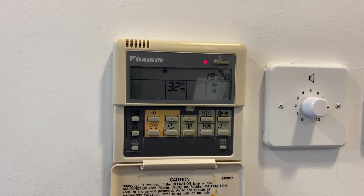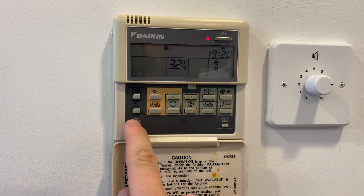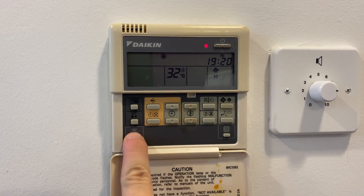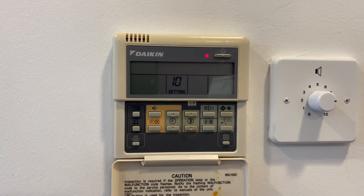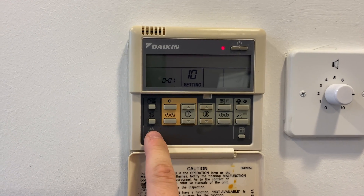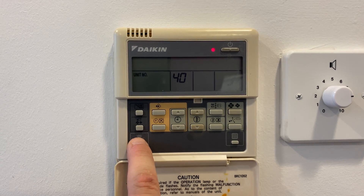So what you want to do — everything's running, she's in heating, 32 maxed out. You want to press the test button here and press and hold it for a few seconds. That will then click over, wait till it does that, and then press and hold the test button once more for a few seconds. This should take you to setting 40.